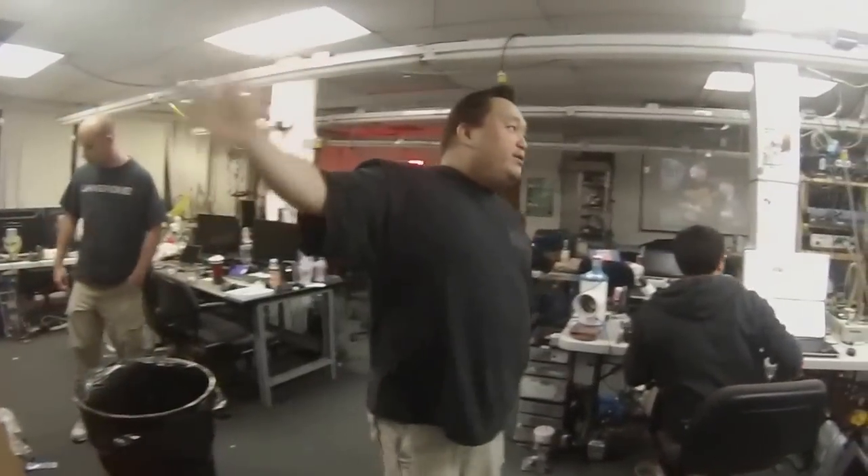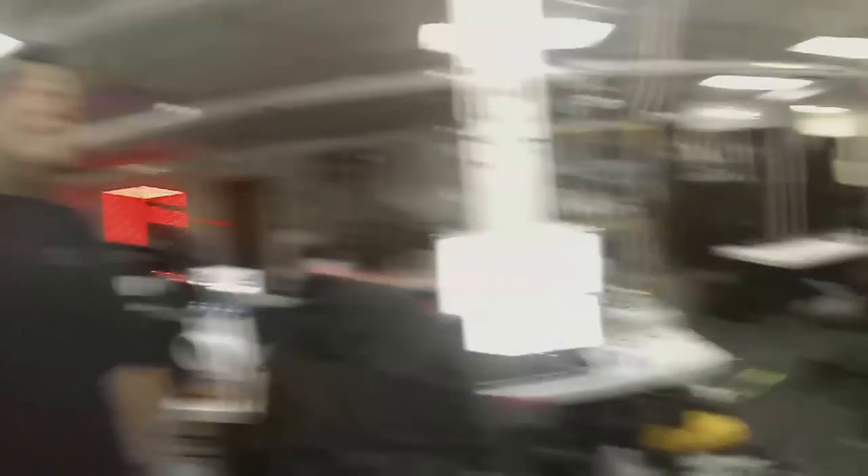And then we have reels and reels of parts, millions of parts — not really organized in any really good way. Server rack full of parts, that back room filled with parts, these little bins filled with parts.